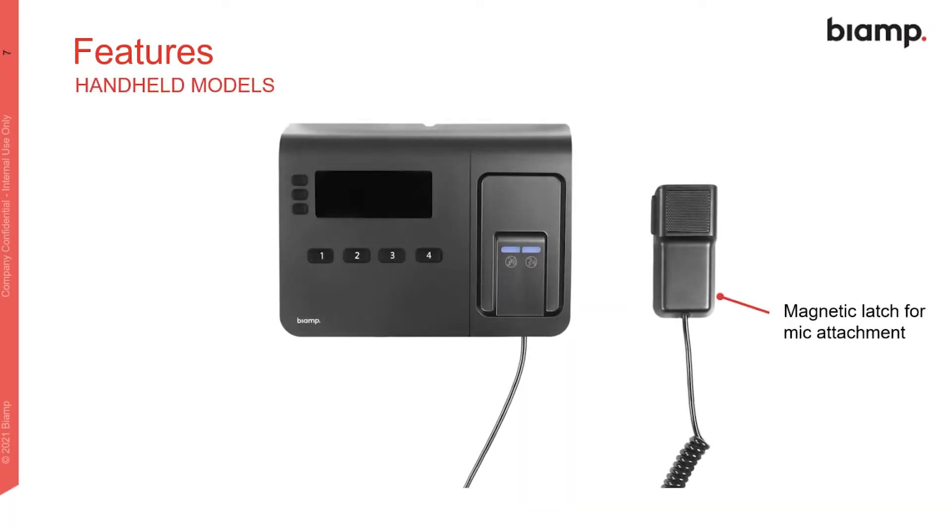For the handheld models, the magnets allow the handset to snap nicely to the station — there's no retaining clip needed. The handset itself feels very nice, with good weight to it and quite comfortable in the hand.